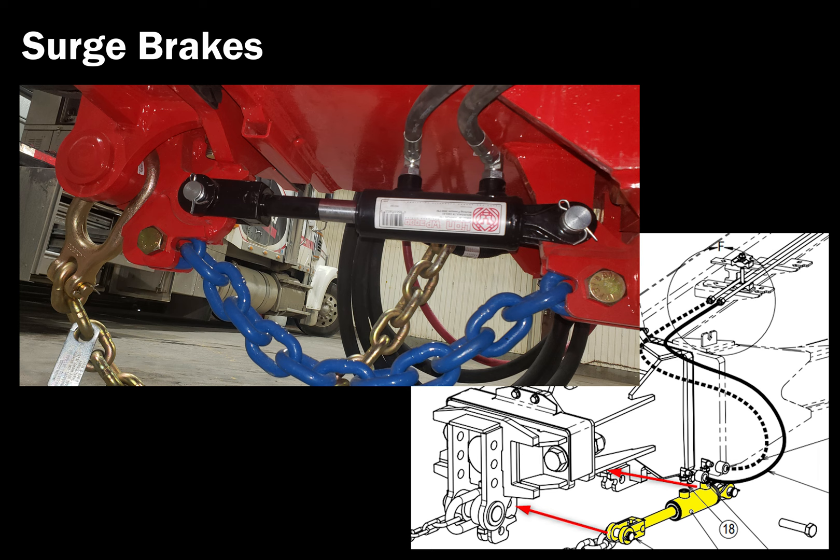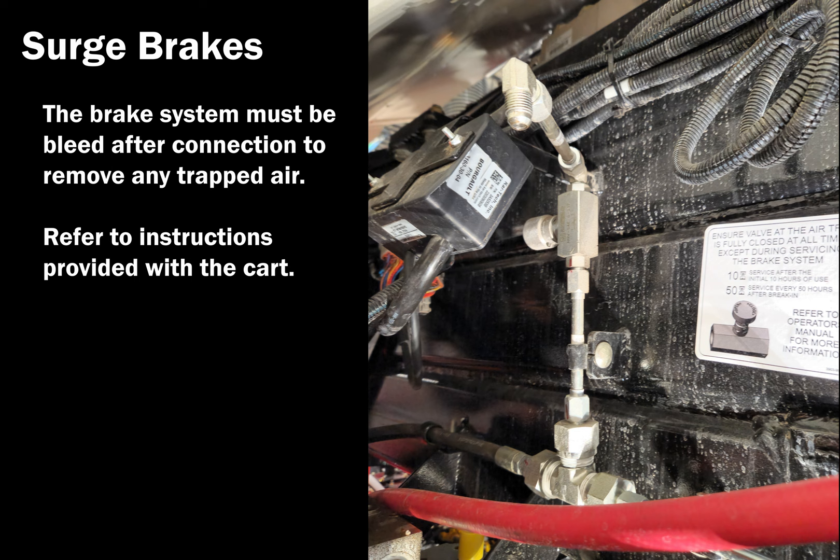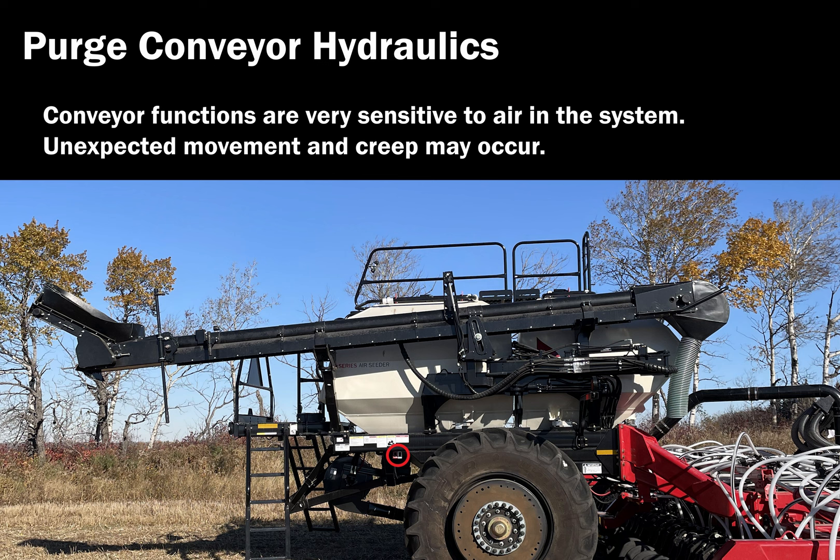Install surge brake. Install the surge brake cylinder with fittings on top of the cylinder and hoses routed to the left side of the drill. Route the surge brake leads labeled reverse switch and brake press to the surge brake block. Brake system should be pressurized and bled as per instructions provided. Warning: conveyor functions are very sensitive to air in the system and may cause unexpected movement and creep without engaging the conveyor.